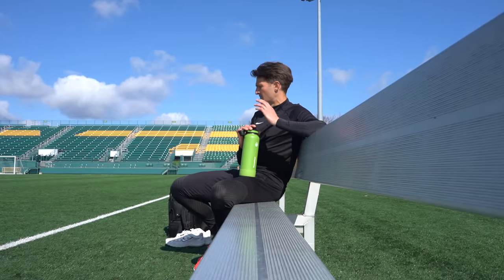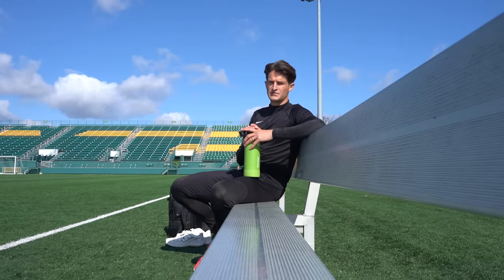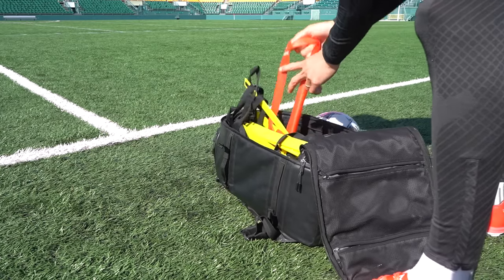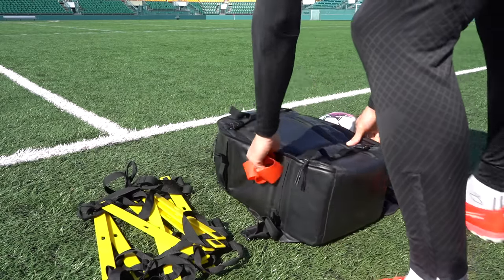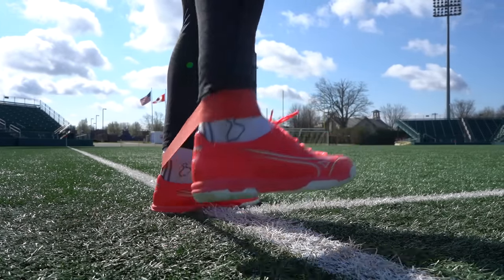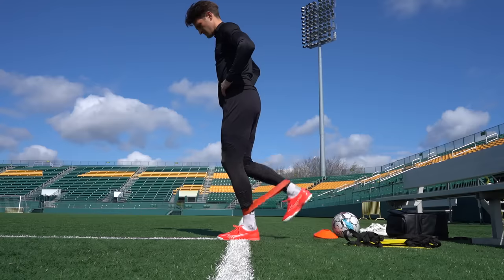Today's goal is just to get hundreds to thousands of touches at speed, changing directions and getting touches with all the different surface areas of both feet, so we improve our confidence and control. This is all the equipment I'll be using: a football, 10 cones, an activation band, and a speed ladder. I've listed all of my equipment in the description box below.